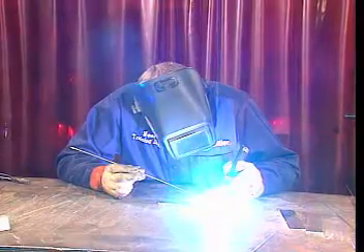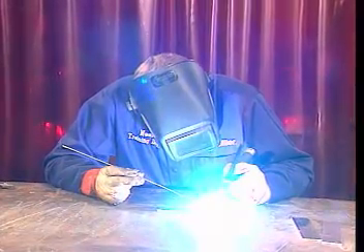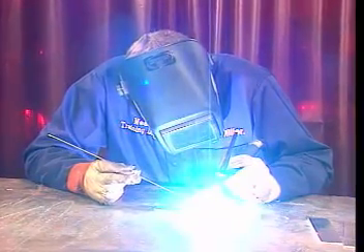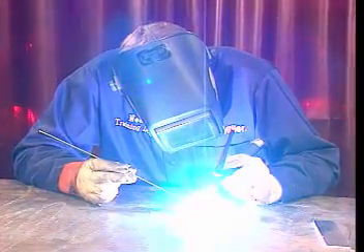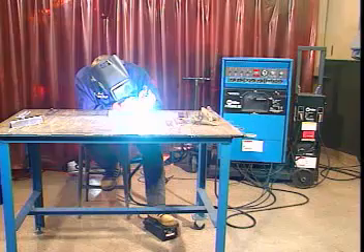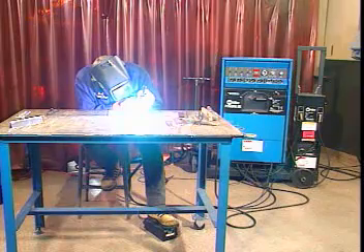We're going to go over a common method of arc welding called gas tungsten arc welding. You may also hear this method referred to as tungsten inert gas welding — that's why you'll hear it called TIG welding, especially around the shop. Sometimes this method is referred to as heli arc, because helium used to be extensively used as the shield gas.